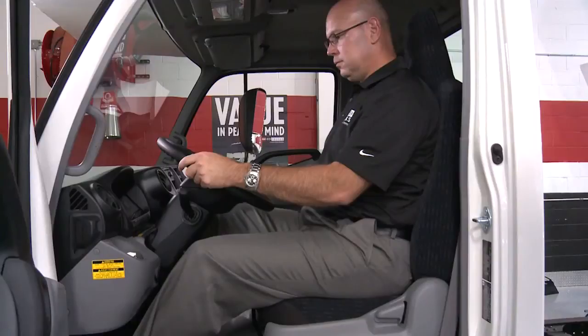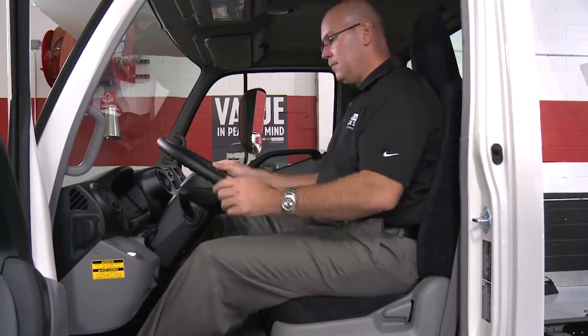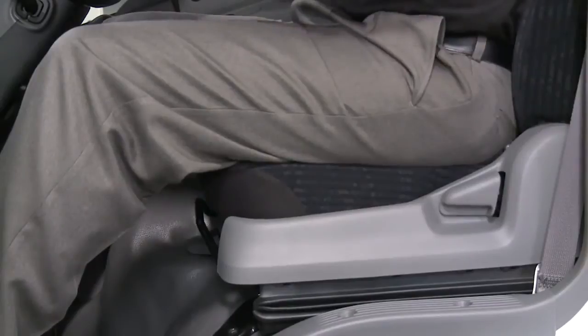Adjust the driver's seat so that the foot pedals, steering wheel, and instrument panel controls are within easy reach of the driver. To adjust the seat, pull the lever up and slide the seat to the desired position and release the lever. Lean forward and pull the seat back angle adjuster lever up and lean back to the desired angle, then release the lever.